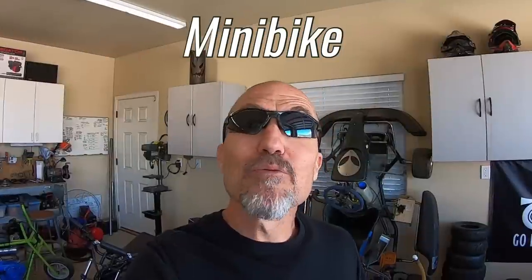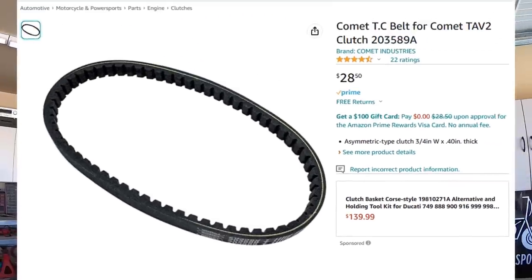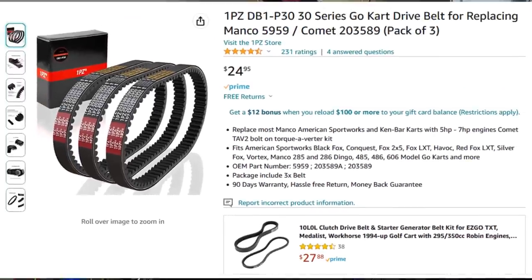So which belt would perform the best on a mini bike with a 30 series torque converter? The genuine Comet belt 203589, or a direct replacement like an eight to ten dollar belt such as a 1PZ belt you can get on Amazon, or just your generic five dollar belt that you can pick up on eBay?